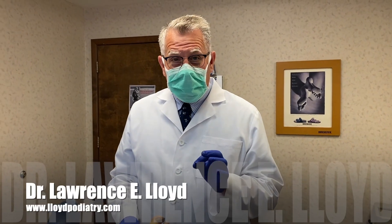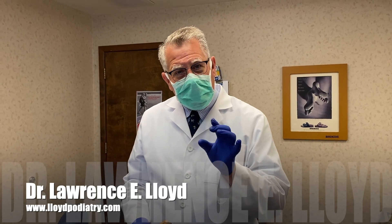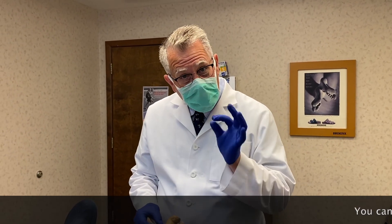Hello, I'm Dr. Lawrence Lloyd with Lloyd Podiatry. Here we are at my Anderson office in Anderson, Indiana, with a patient that has a condition we call ram's horn nail, but it's also infected.